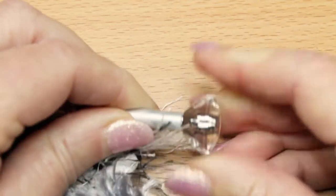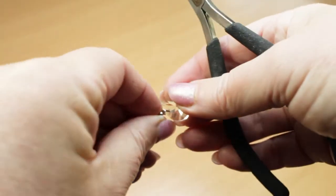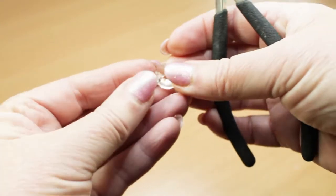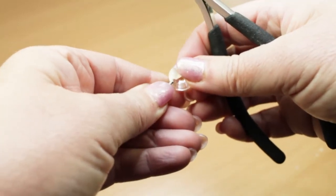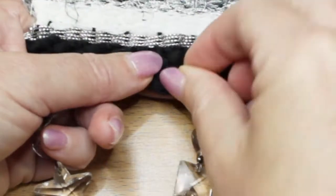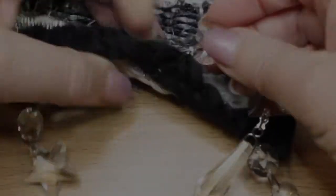Now put this aside and start connecting the crystals together. You'll need to take the top crystal off each of the star chains and then connect those two together. Then add the square crystal and finally the teardrop crystal. Hook the strands into the bottom two rows of the wall hanging with the bow tie connectors and your wall hanging is ready to be hung.